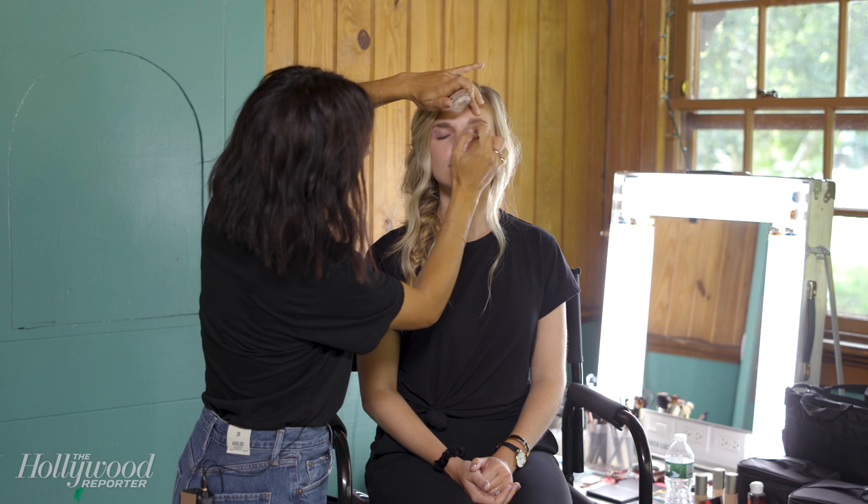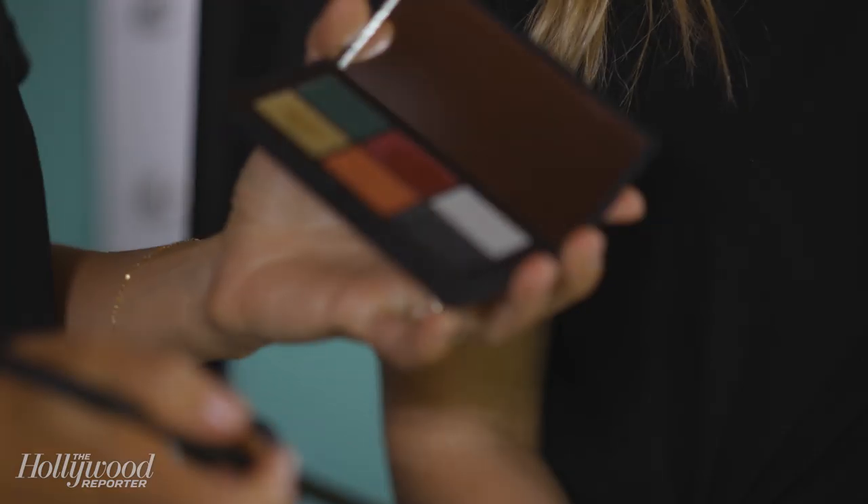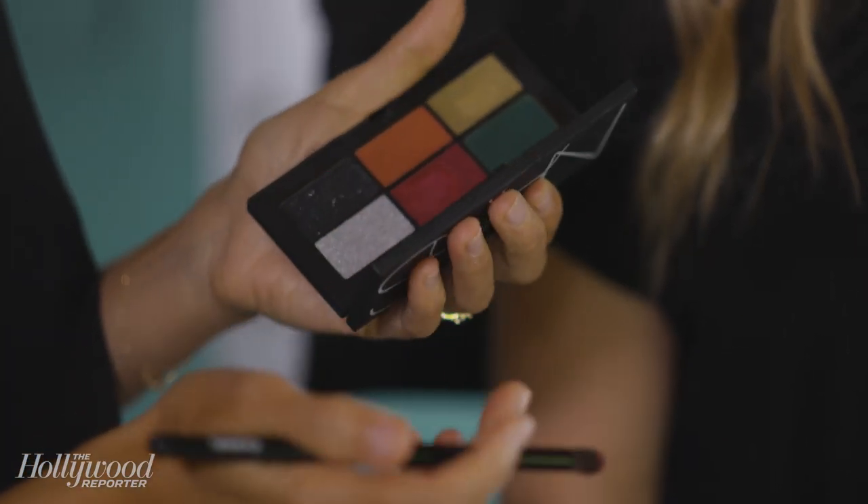I like to start with a really even base color when I'm doing a really elaborate eye, just so it takes away any of the natural tones. This is also going to help hold the makeup, especially because it's a really bold bright color, so I'm going to use a little bit of this red metallic cream shadow to start.